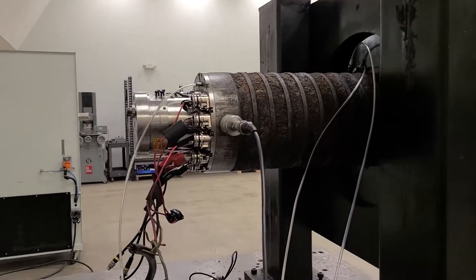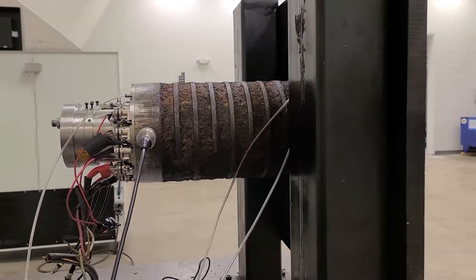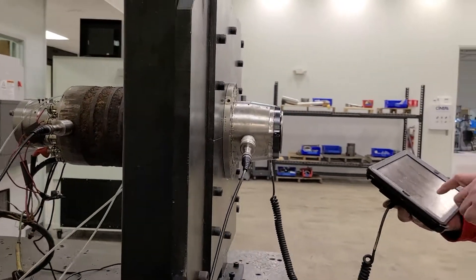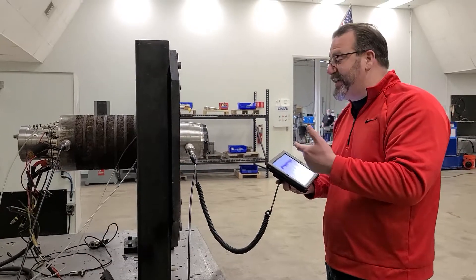We go through and meticulously repair everything internal and external on the spindles. You can see this spindle is filthy. This particular customer was having just a drawbar issue with their spindle, and they weren't 100% sure if they had a good spindle or not, so they're sending it to us.